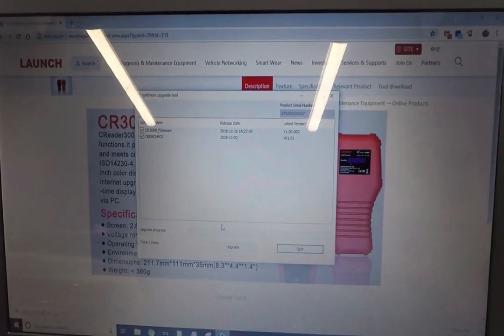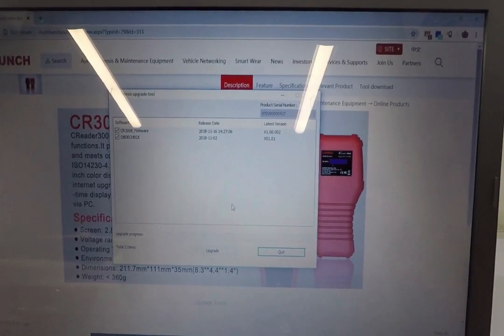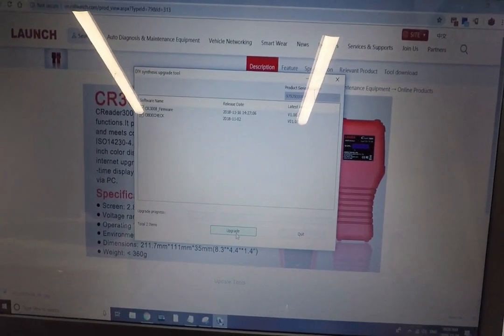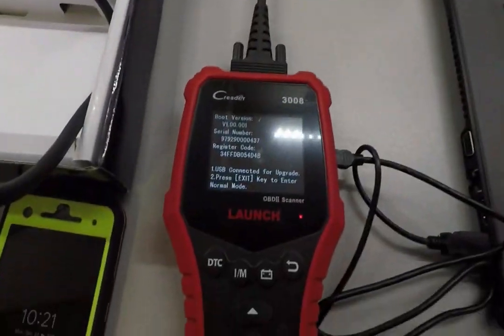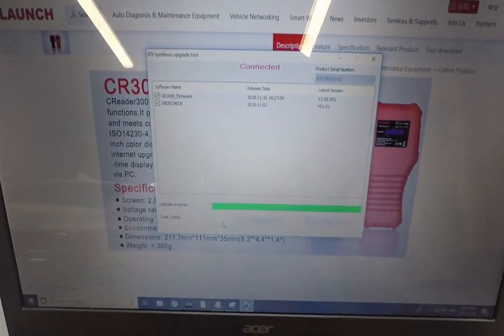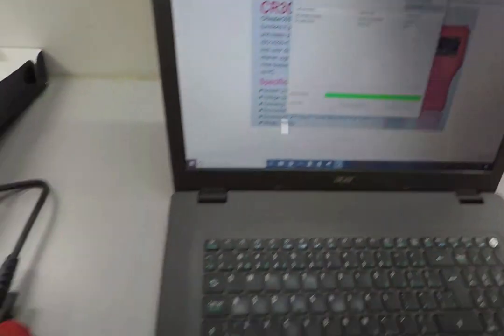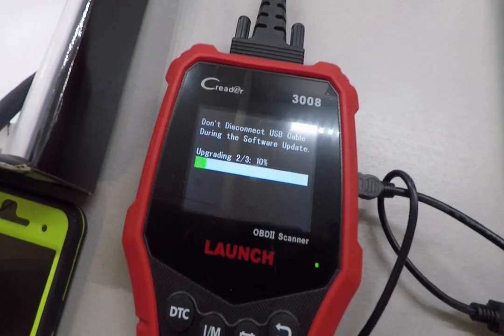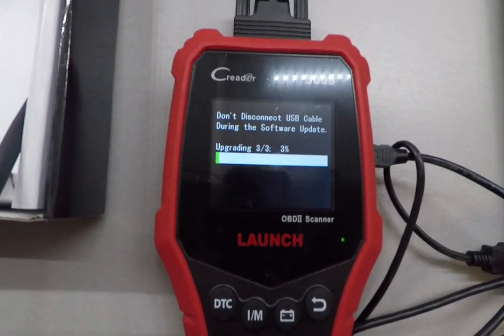It starts the download and looks like there is a new software version, so I'm going to go ahead and upgrade. Nothing happens on the screen but it goes through the upgrade process on your computer. Now we're getting info on the unit itself — both LEDs are lit up and you can see something is happening, so it is working.